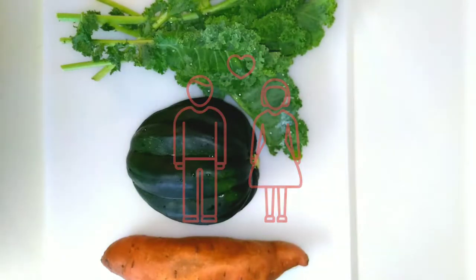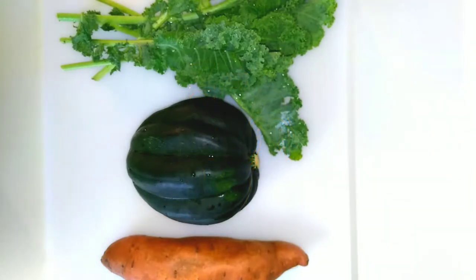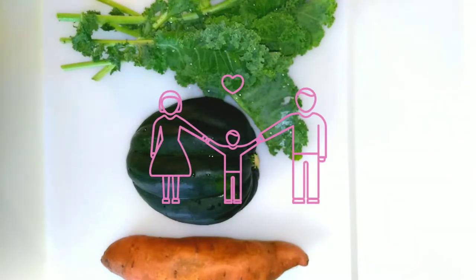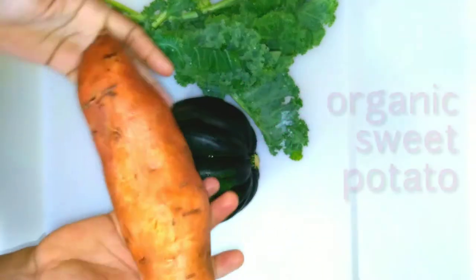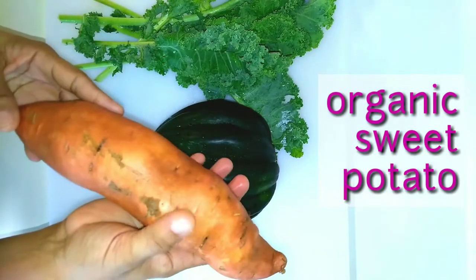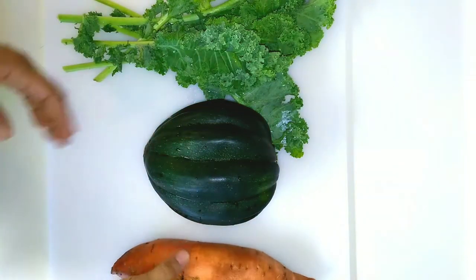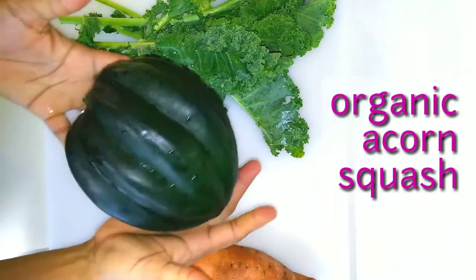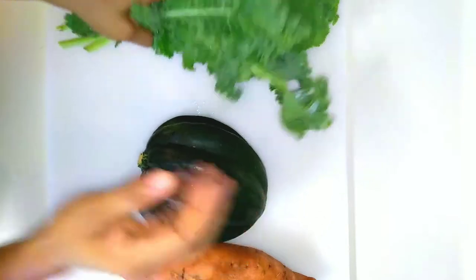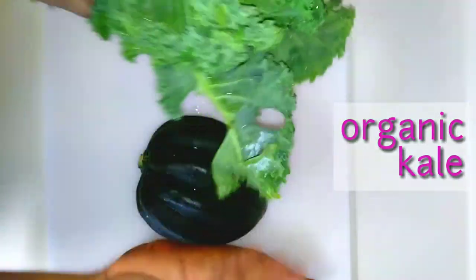I fell in love, got married, and started a family, which is how I got to this point that I'm making baby food. Welcome back to another episode. Today I'm going to start with organic sweet potatoes. The next video I'm going to show you how I do the acorn squash as well as the kale. But today I'm going to focus on the basics with the sweet potatoes.